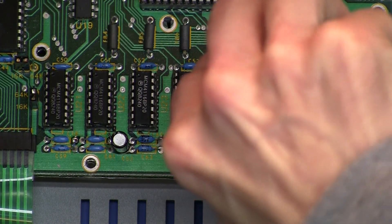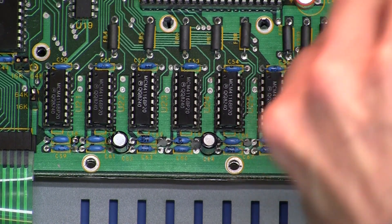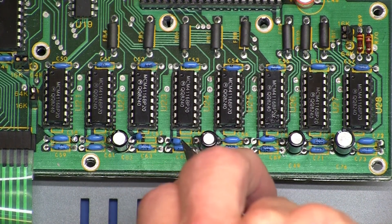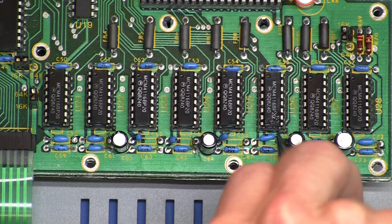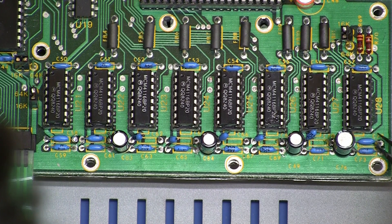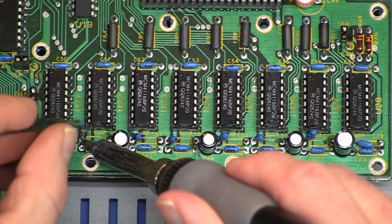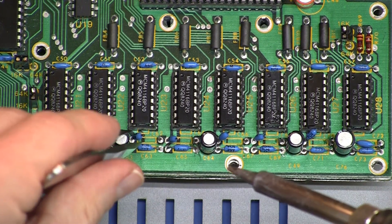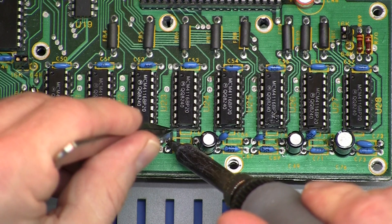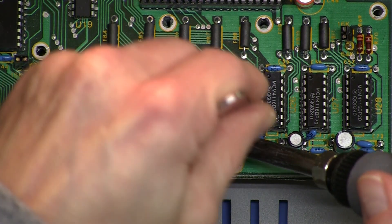These are probably just 0.1 microfarad caps that are easily replaced if we wanted to. The leads are probably bent underneath and they're holding on really well. I'm just going to pull the other end and get rid of the whole thing.